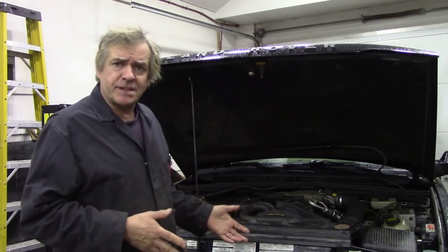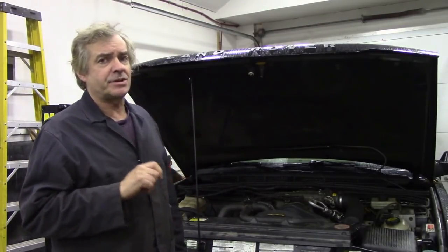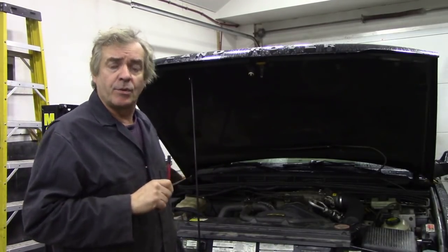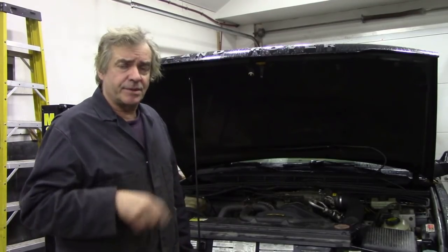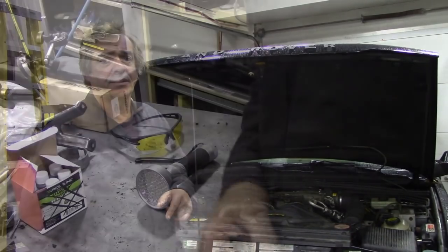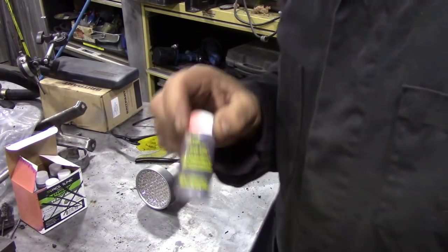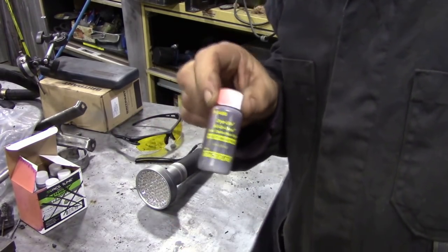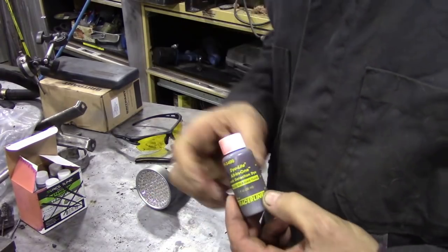So why don't I use my smoke tester? In this case I want to show you something — you can find a leak without a smoke tester and you can do it at home. So let's go to the bench. What we're going to be using is a dye — we put some dye in the oil itself. This is called the Tracer dye and it's very good stuff.